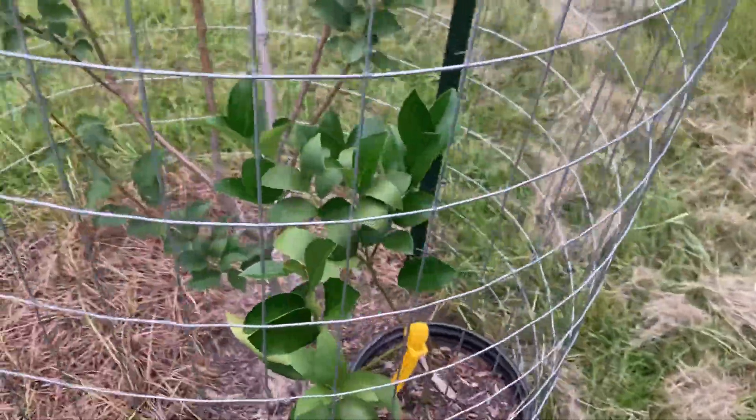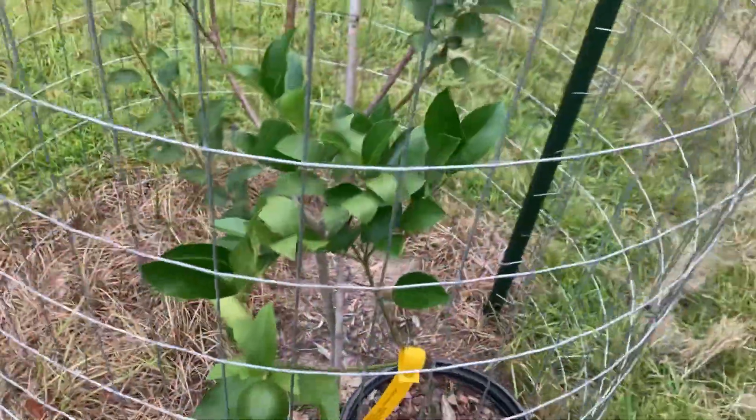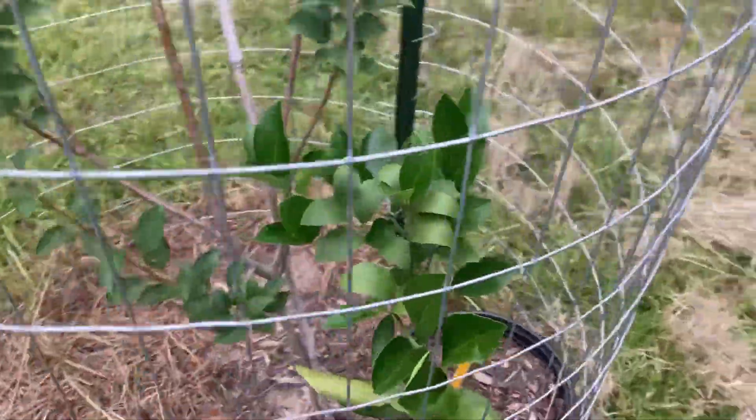Here's a limequat lime — I'm not sure if that's right, but it makes limes. It's got to live in a pot though — it can't get planted out. It's too cold sensitive.